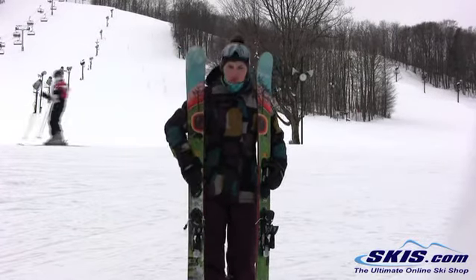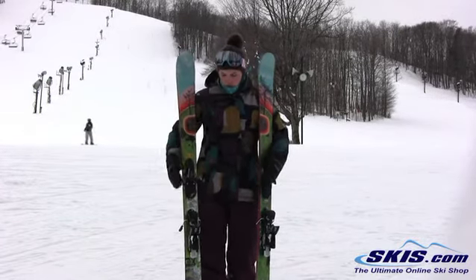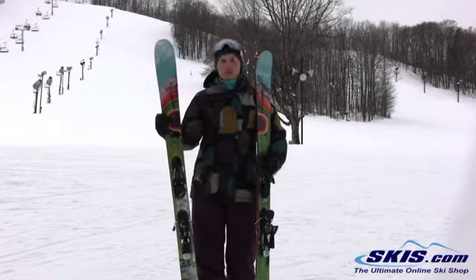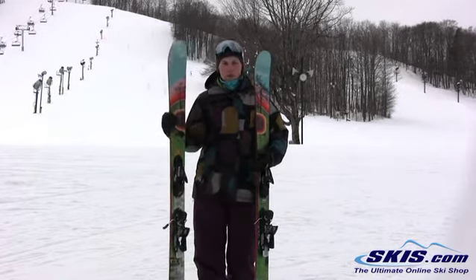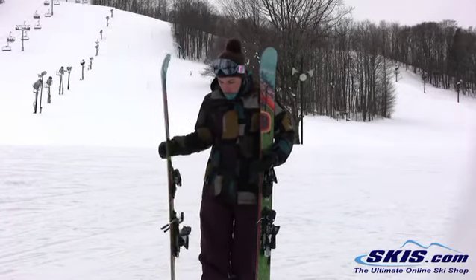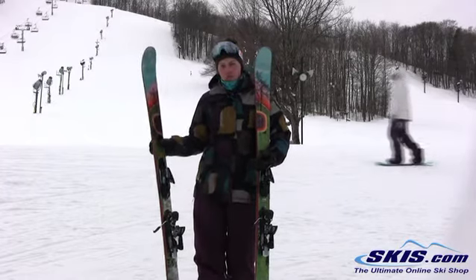It's got a full sidewall and a wider waist, so it makes it nice and versatile for looking for a little bit deeper snow. A real true all-mountain experience on this ski. It does have great edge grip because of that sidewall construction, like I mentioned.